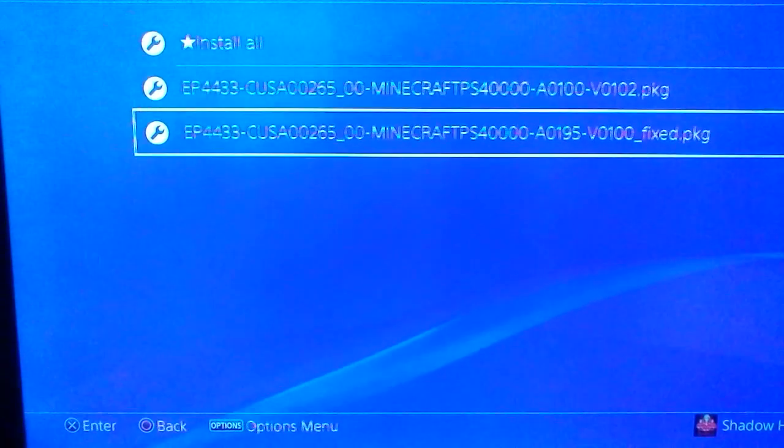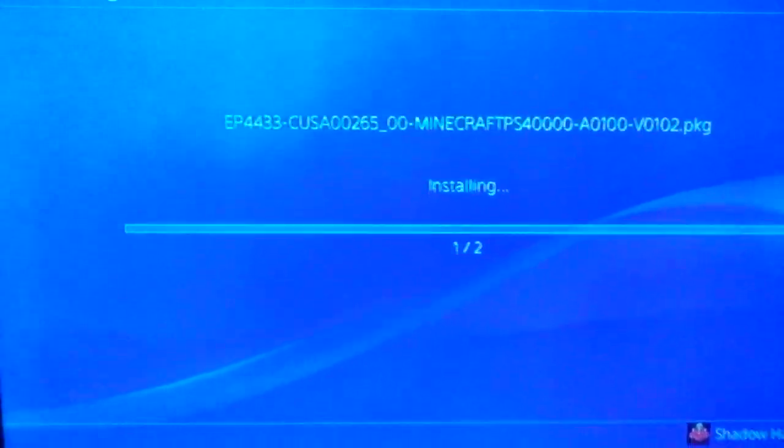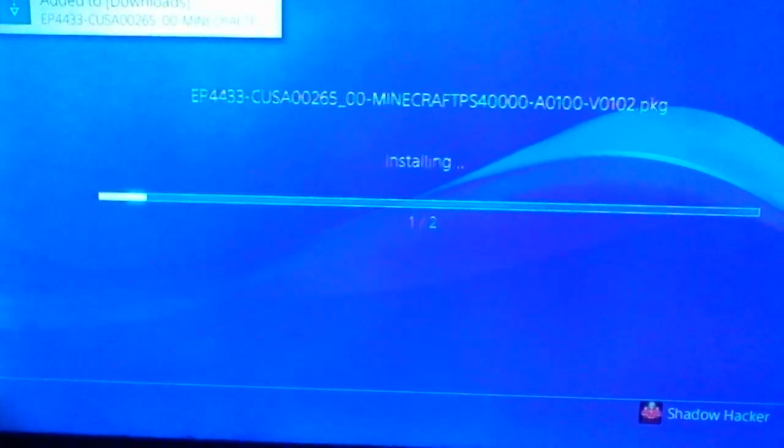Then you see these two files, and install all, and you're just waiting for it to be done.